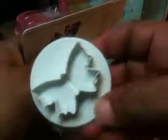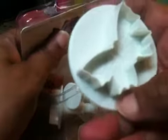I got some more — I didn't do a video on them. There are three different sizes of butterflies. You can use them in your polymer clay, air dry clay, or whatever kind of clay.